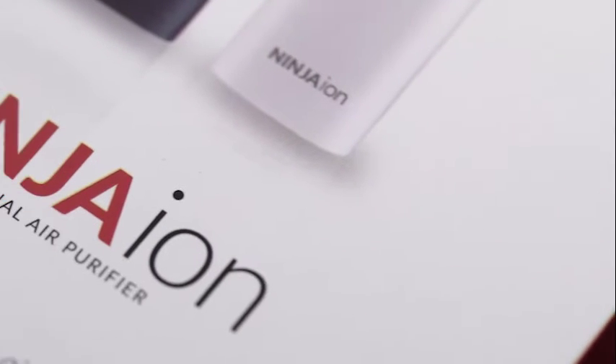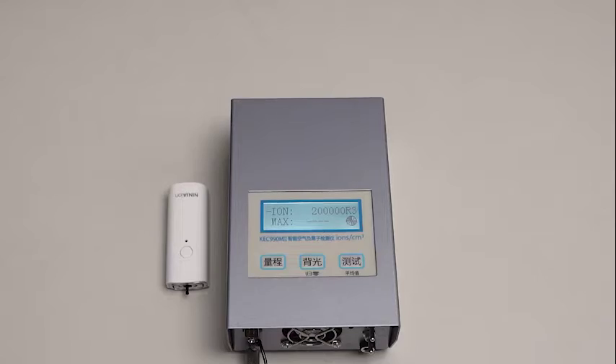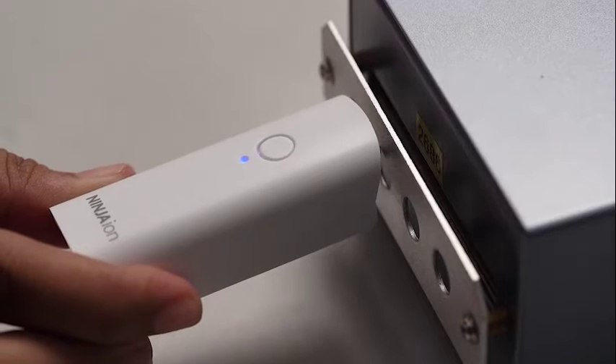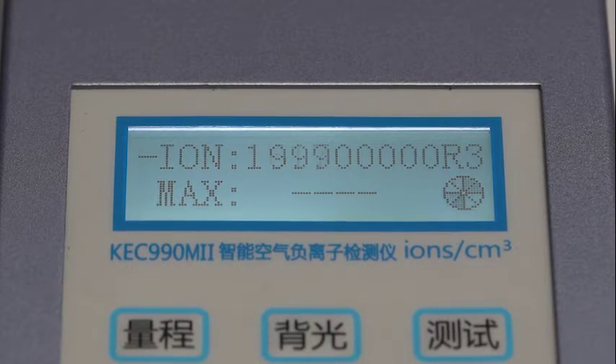Now, to show everyone how effective Ninja Ion is, we have conducted a test that counts the amount of ions Ninja Ion has. As you can see, the tester shows that Ninja Ion leads the industry with nearly 200 million anions.